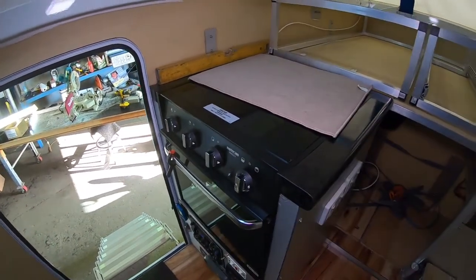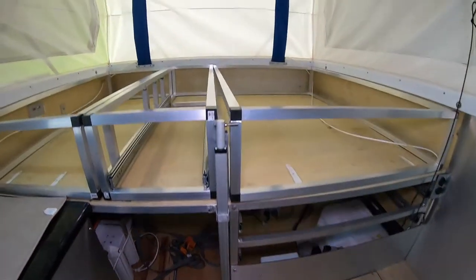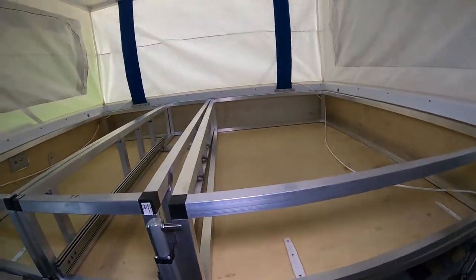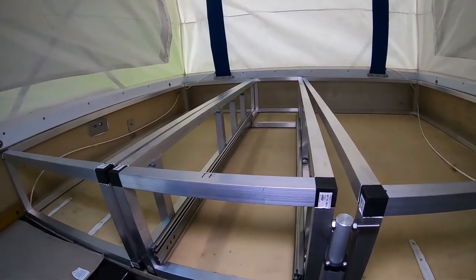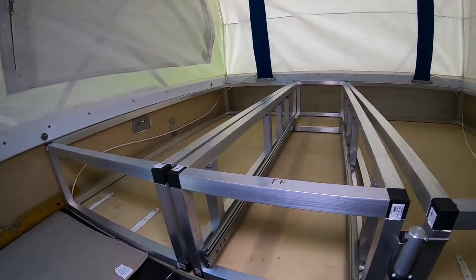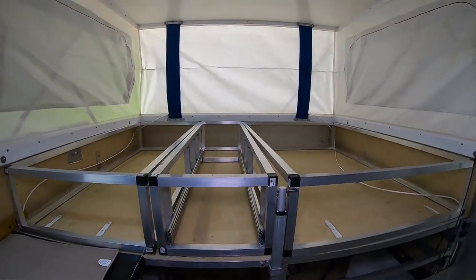Thanks for having a look around the camper. I'm making a video on how I'm making these frames up, so that'll be good — and the drawers. They're going to be 1200mm deep. I'll also do the frame for the bed. All right guys, thanks for watching.